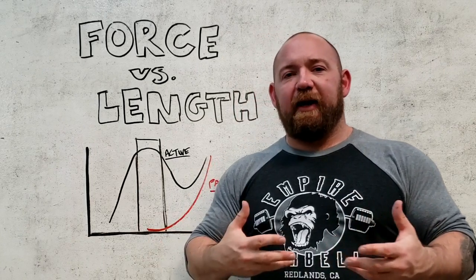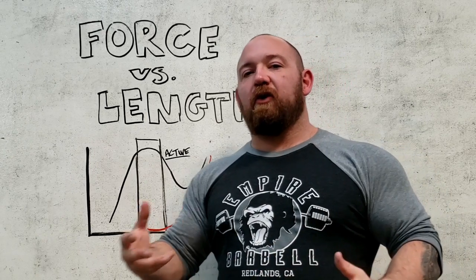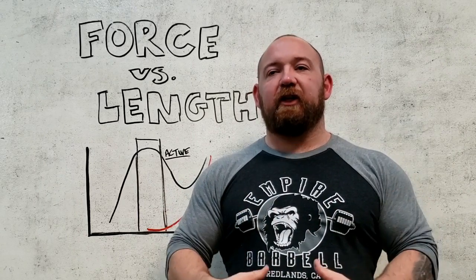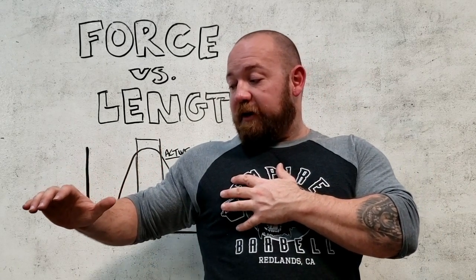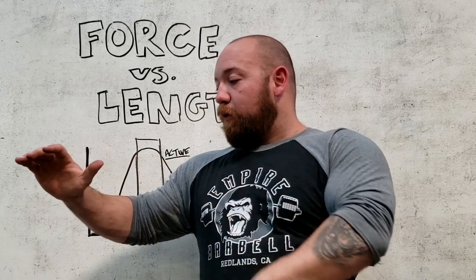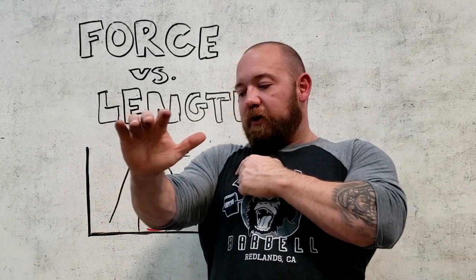Most of the time we encounter this in training, but it's important to know we're talking about just the length — not the mechanical advantages or disadvantages that go along with it. Usually in a lift, the point where the muscle is fully stretched is also the point where you're mechanically disadvantaged. Take the bottom of a bench press: as you come down the pectoral stretches, but you're also moving horizontally farther away from the pivot point. That moment arm gets bigger, which is bad leverage. As the load gets closer to the pivot point, leverage increases — that's why we're always stronger closer to lockout.